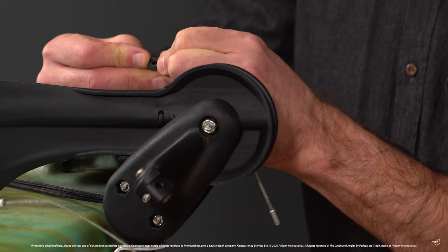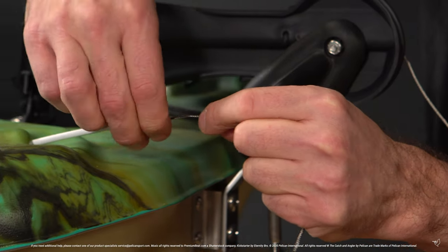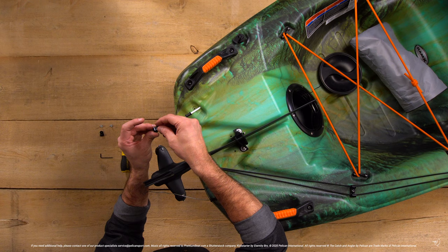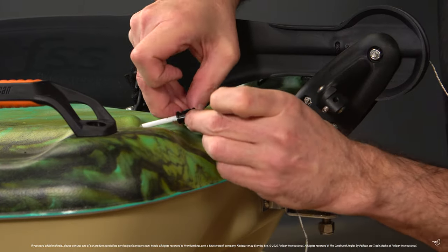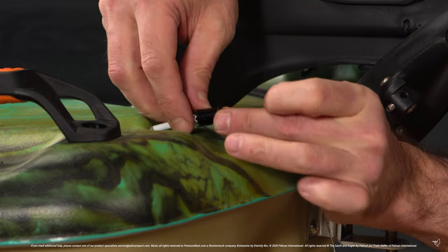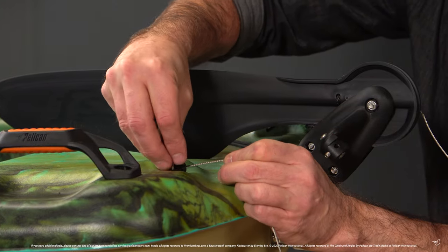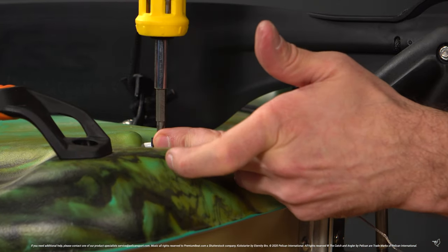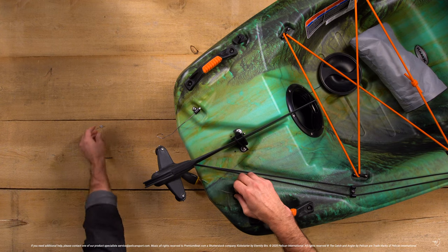Once done, place a stopper on the end of each cable. Attach the cables to the kayak using the P-clips provided. Repeat on the other side.